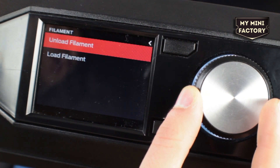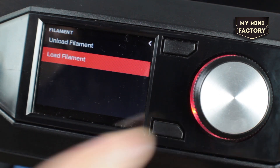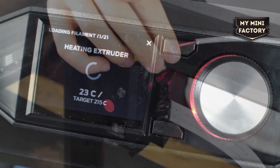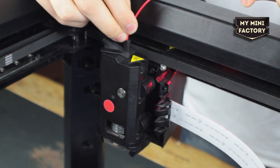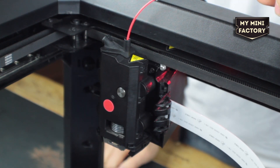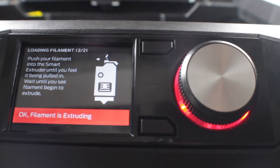Now simply select filament and click. Highlight load filament and then click again. The machine will now begin heating for material insertion. Now that the printer is at temperature the extruder motor has begun turning. Pull through slightly more material out of the guide tube and insert into the hole in the top of the extruder like so. The printer will now begin pulling through the material; once you can see material extruding out of the nozzle you can click continue. This is the end of the loading process.